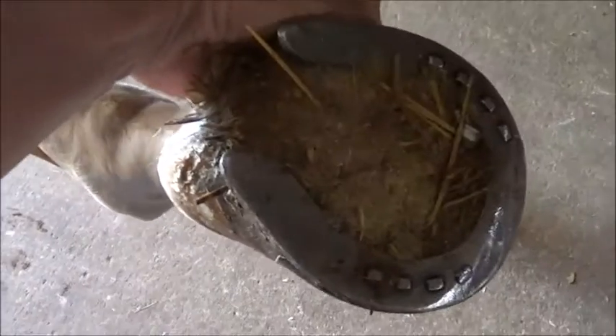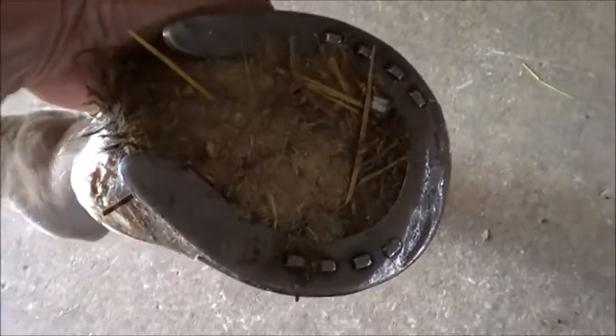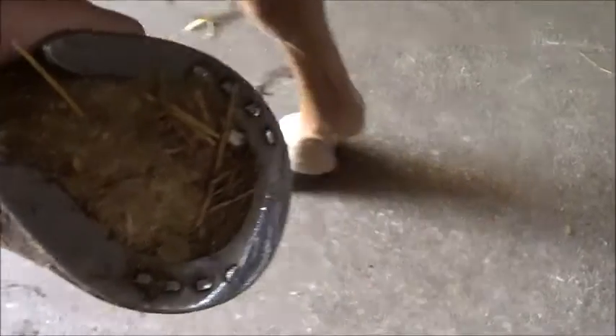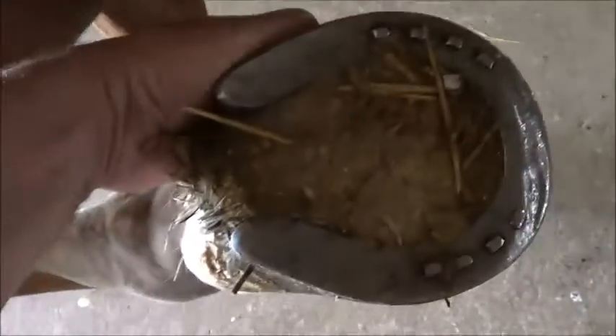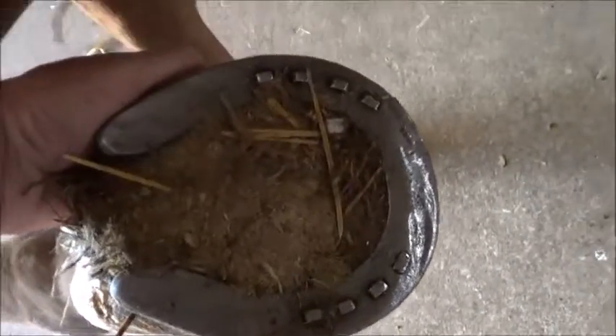Look in there. As you can see, the shoe is just a bigger — not a keg, but I think one of those Dutch harness shoes or something. It's just a heavier kind of thing than a keg, with a little bit of a roll toe — not much.